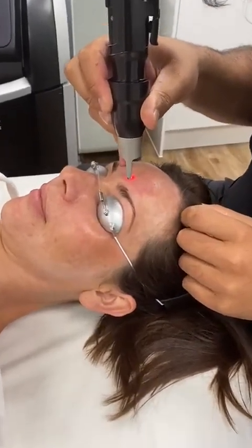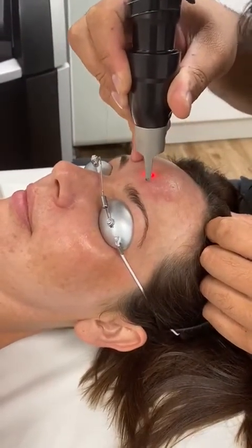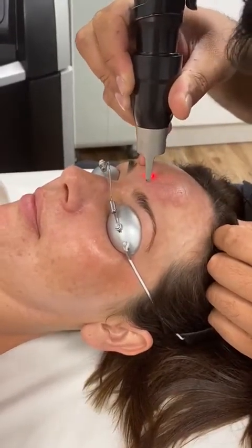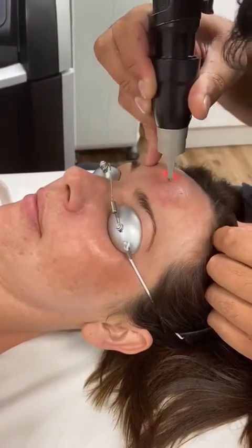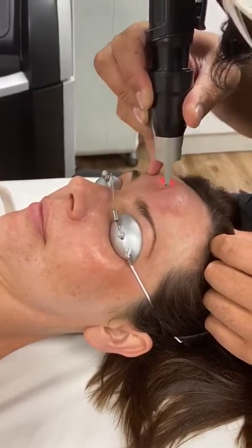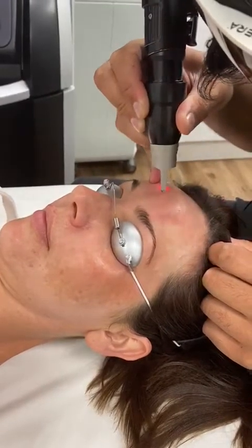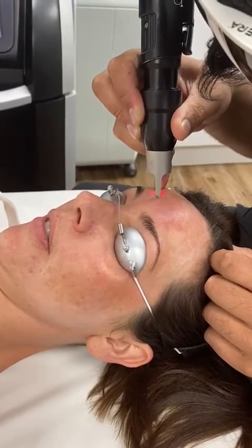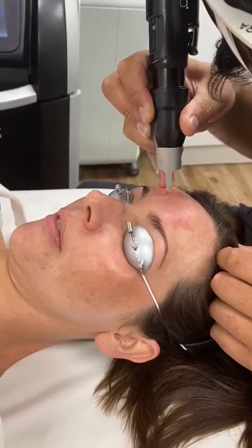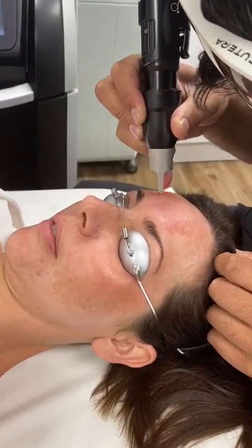If you zoom in here, you can literally see and hear the tiny popping noise that is consistent with that photomechanical effect. You can also see that I'm using a single pass painting technique to treat this. Can you feel any pain or is it very uncomfortable at all? You can see when we get to slightly darker areas of pigmentation, you can hear a slightly louder photomechanical effect.